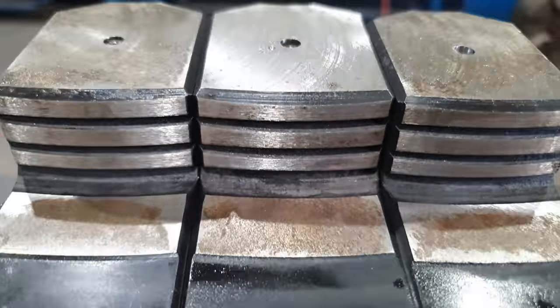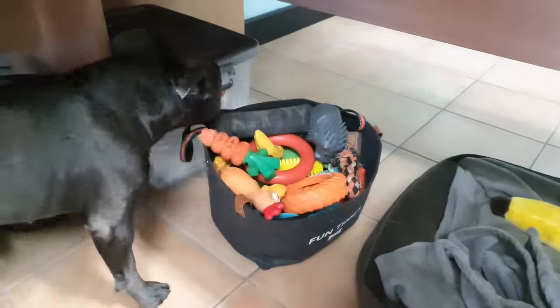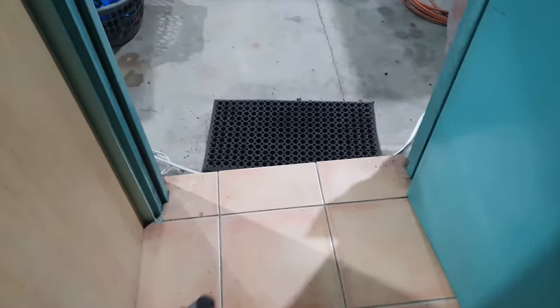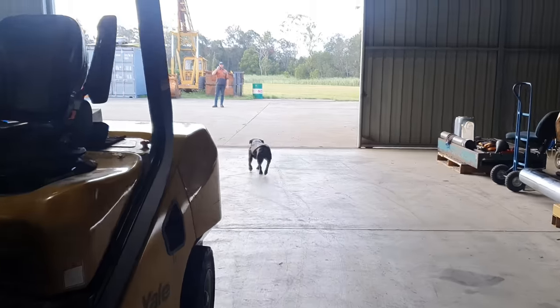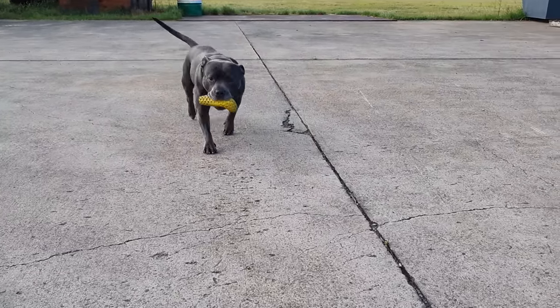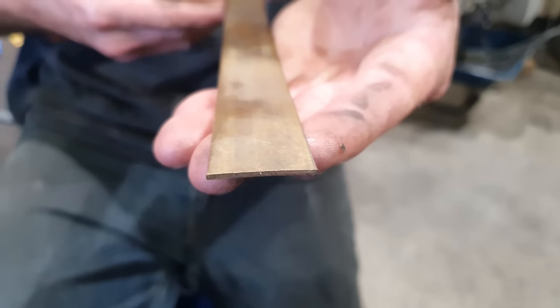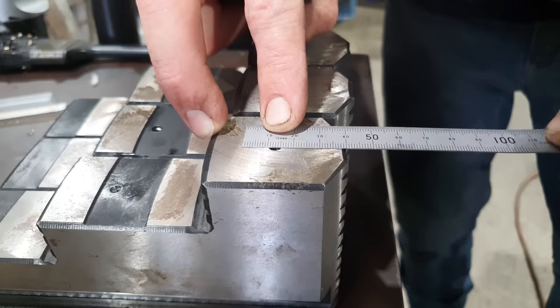That's all the drilling and tapping done on the hard jaws. Now we need to make the brass bolt-on pads. The material we're going to use is 25mm brass flat bar, two millimetres thick. I'm going to mark out the lengths of the brass pads, then mark out the hole positions, and then I can drill them in the milling machine.